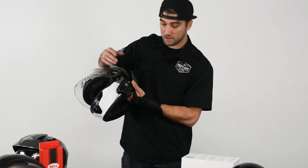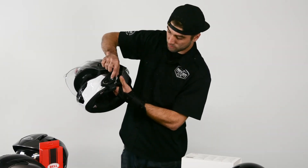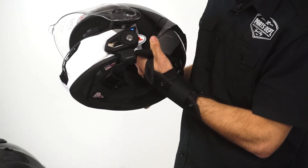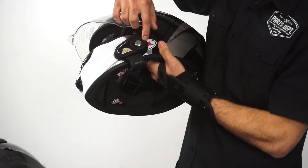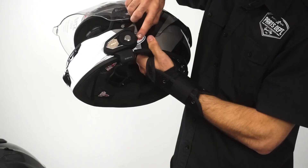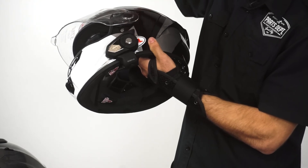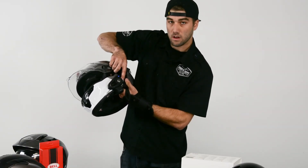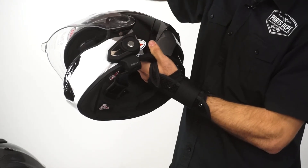To turn on the Sena, push the dial in the back and the one in the middle at the same time. Give it just a second and it'll turn on. You have your jog dial on the outside — this will turn your volume up and down. If you hold the back button down for approximately two seconds it'll turn on the FM radio, and hold it down again for two seconds to turn the FM radio off.